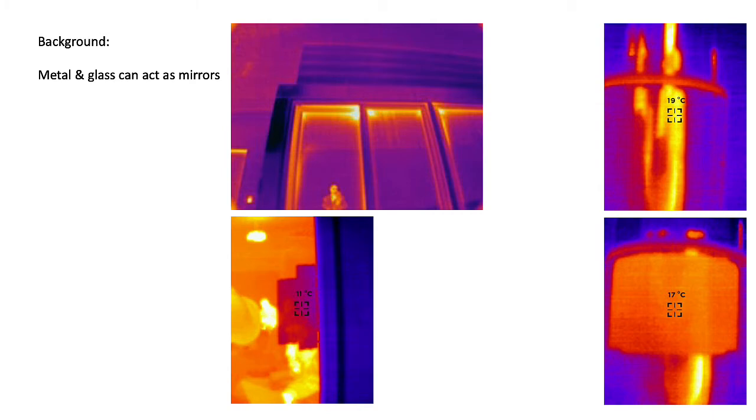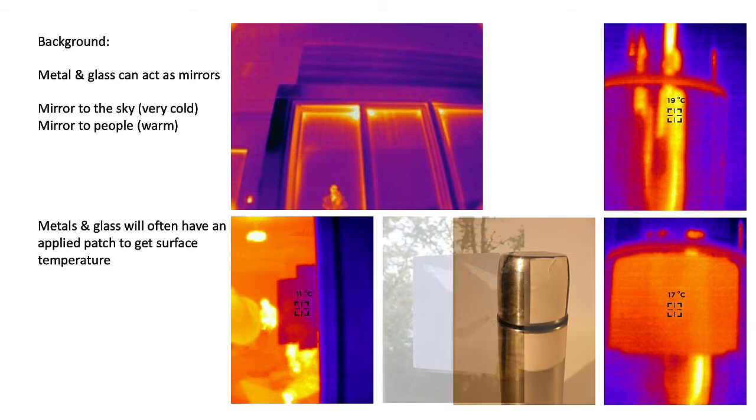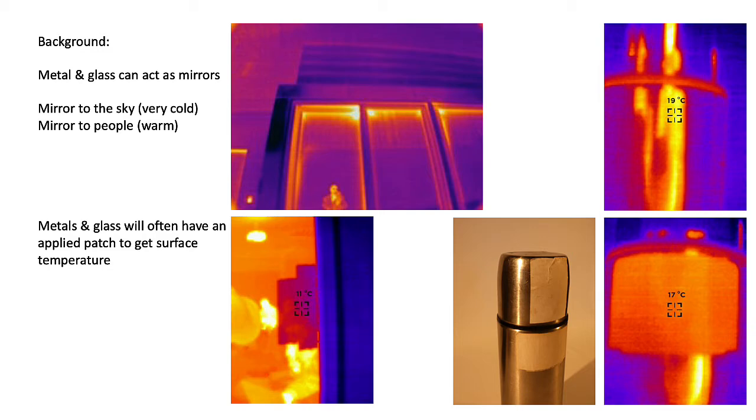There's some more background we should know about. Normal building materials tend to have a matte finish in the long wave, but things like metal and glass often act as mirrors. In the upper left we see the person taking the infrared image reflected in the image. On the upper right we have a shiny metal surface reflecting an adjacent person. Looking at a piece of glass, we won't actually see the proper temperature unless we put a neutral patch over it. An adhesive label works reasonably well for ad-hoc use.